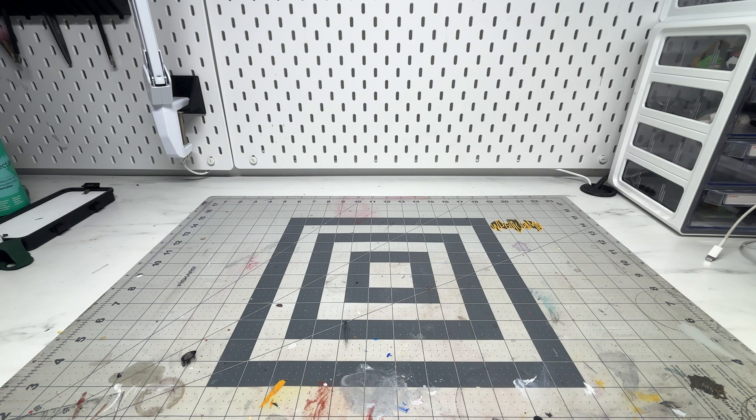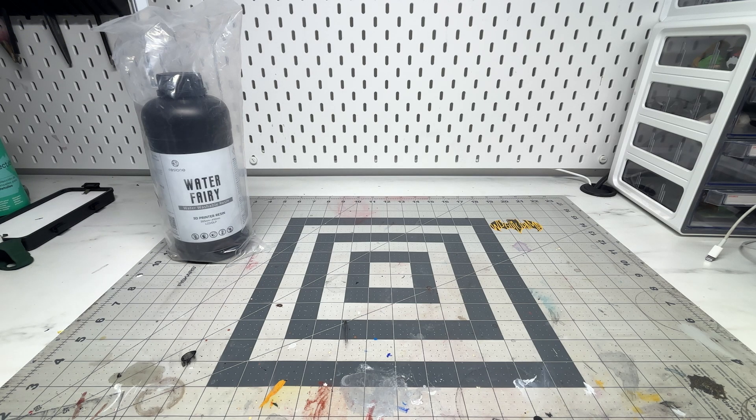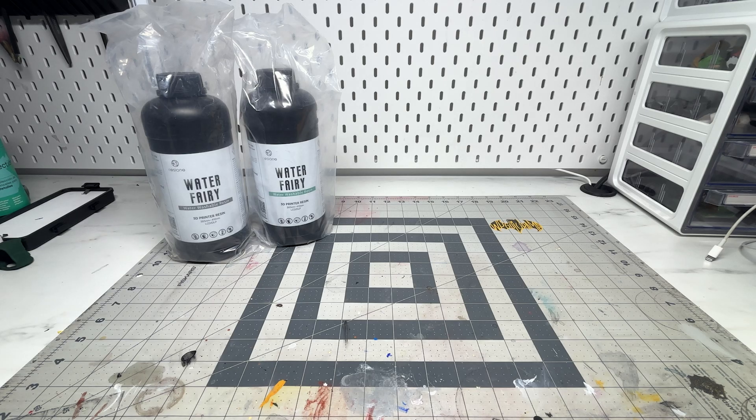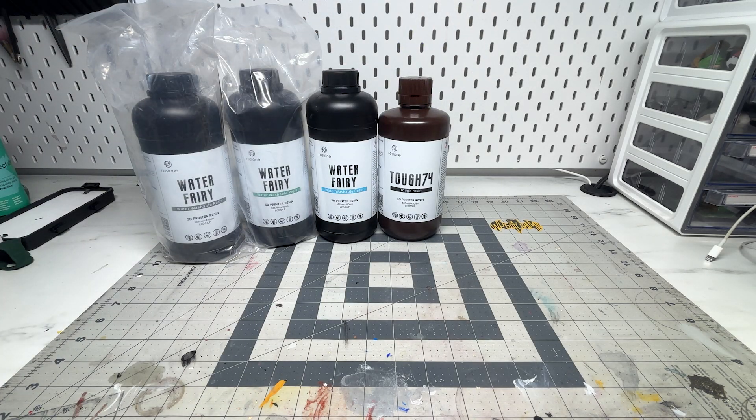Hey everyone, welcome back to the channel. Before we start, I just want to say thanks for the 2000 subscribers — really appreciate it, guys. Today I'll be talking about the types of resin that I use for customizing action figures.